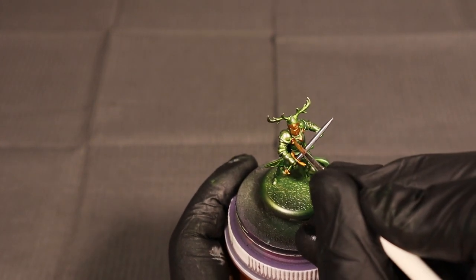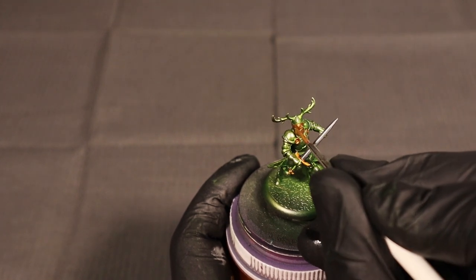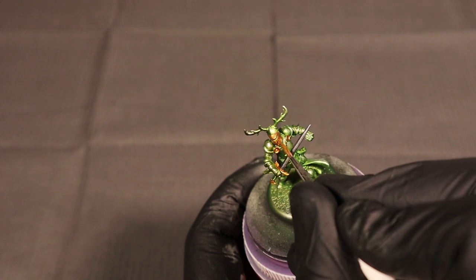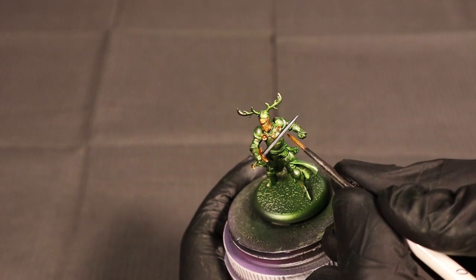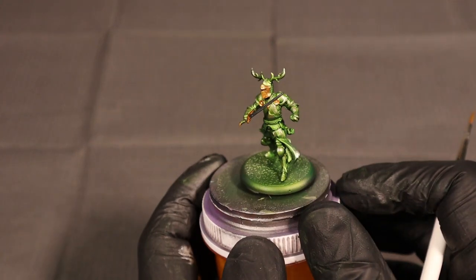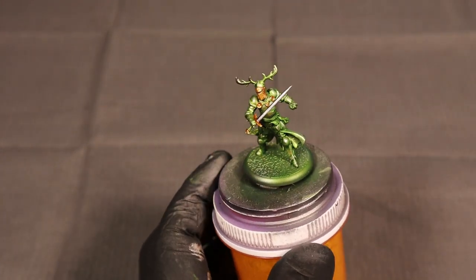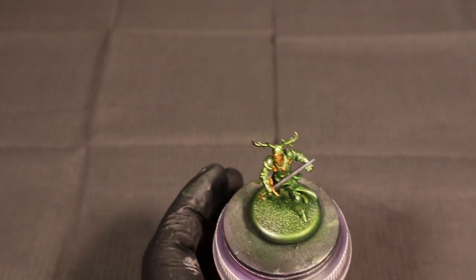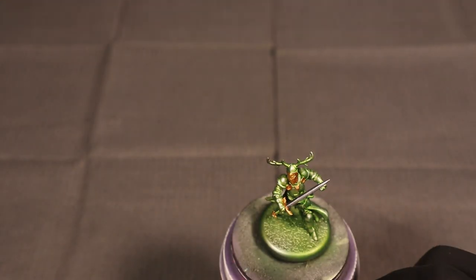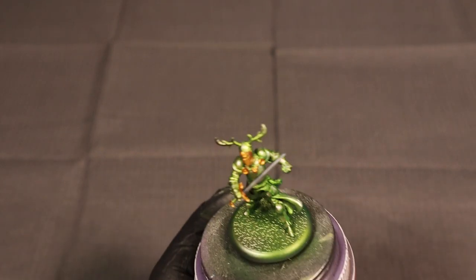Now we've got the last bit of highlight with that Elven Gold — just hitting the tips of things and making sure we get the pointy part of his visor highlighted up. That does it for the gold portion.